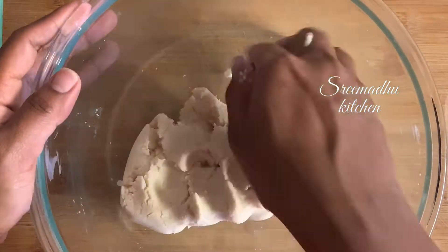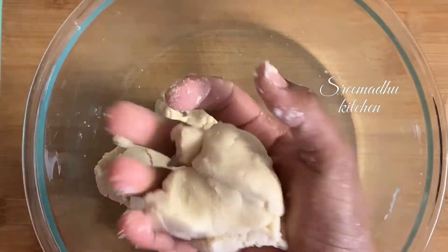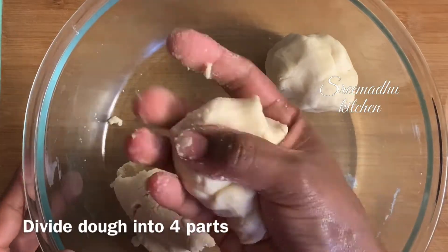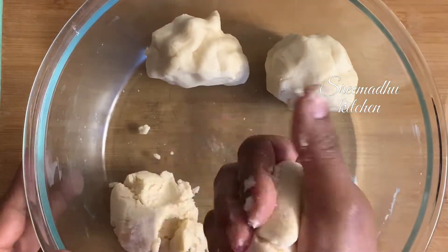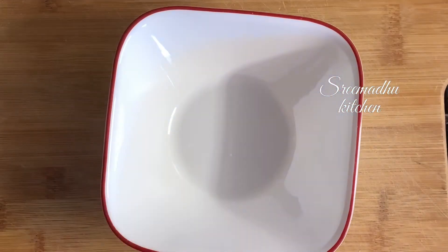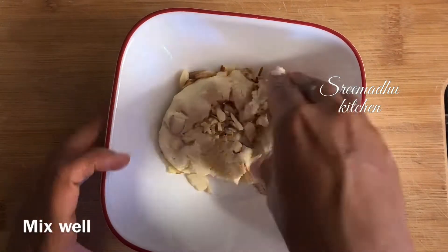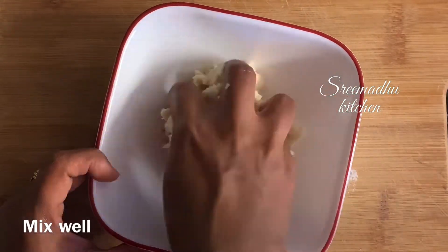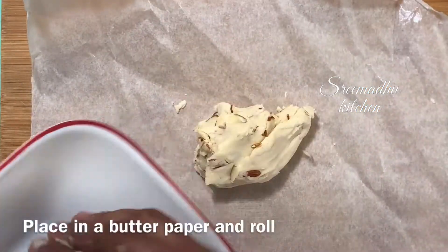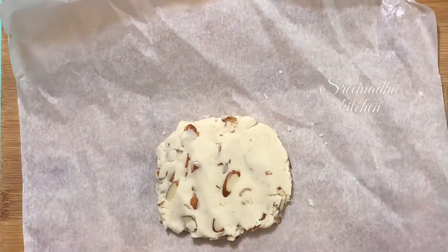We are ready. Cut the dough and divide it into 4 portions. Plain butter cookies in one portion, and chopped almonds in the first portion. Mix it in, then spread the butter paper and close it.